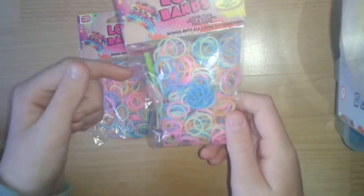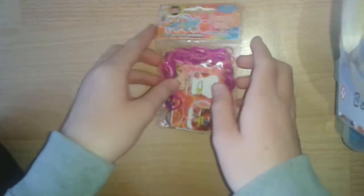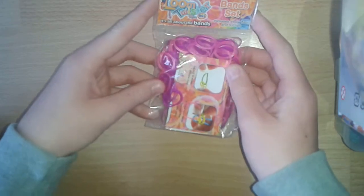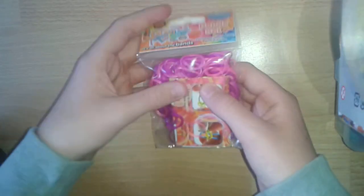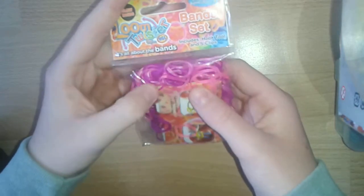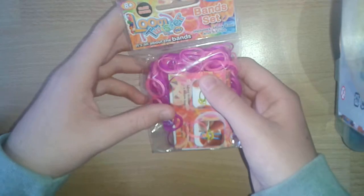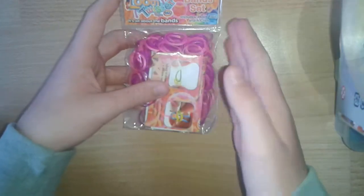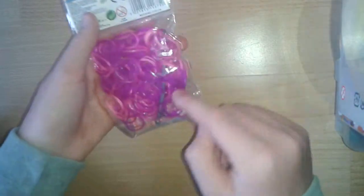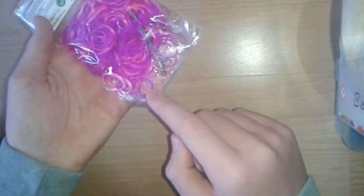And that again comes with a hook and S-clips. The next thing I got was these Loom Twister bands — that's like the brand I think. And then this is like these jelly purple and pink bands. It says glow bands here but they do not glow in the dark or anything. This comes with 300 bands, a hook which is sort of metallic silver, and S-clips.